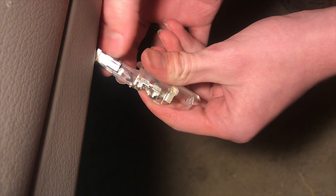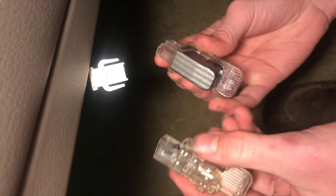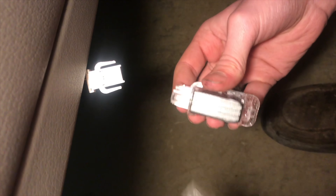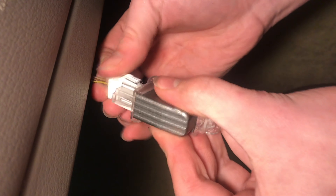Now, just pry these tabs off right here. Keep in mind there's a Sharpie mark right here and here — that's your polarity so you don't hook it up backwards. With this disconnected, I'm going to take the new one, put it in the same orientation, and go ahead and plug it in.